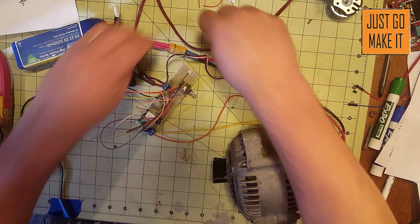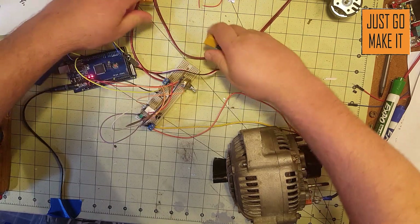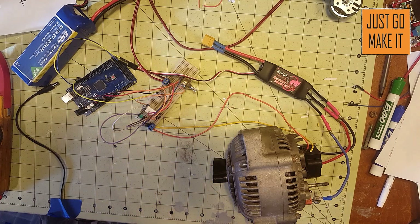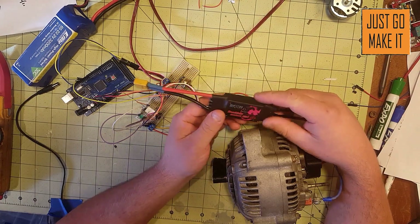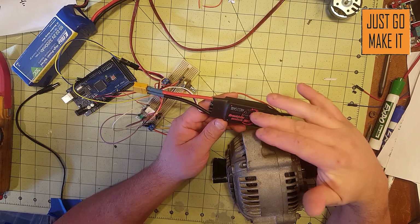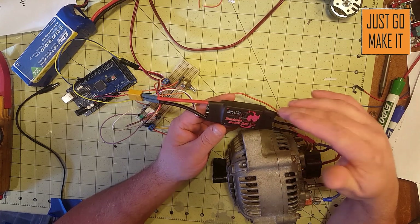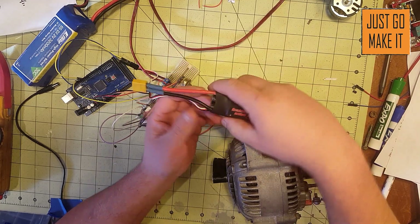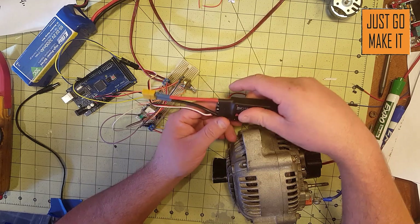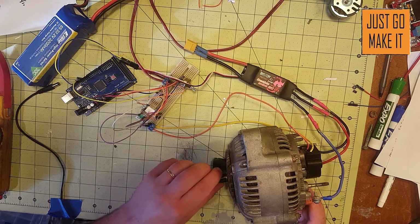When you're done running it, always disconnect everything. I've had speed controllers sitting idle and what's called the BEC — the battery elimination circuit, which is the 5 volts from the red center wire we're not using — actually burn out and quit working. So when you're done, just unhook everything.